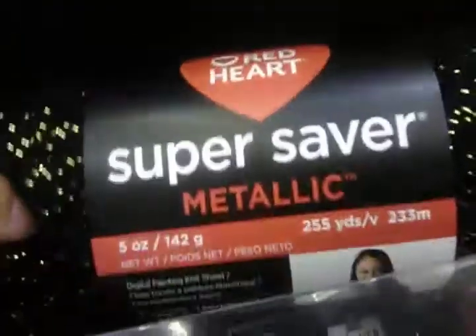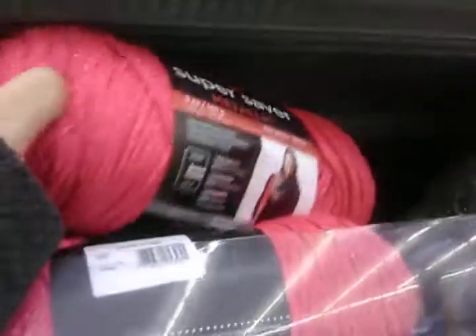Super Saver Metallic — I don't know if this is strong but it's good for a scarf. This one's soft, the metallic one. That's a good price, $3.88. Oh my goodness, look at this pink — the camera does not do it any justice, this is a very dark beautiful sparkling pink. It also comes in a silver one and black with a little sparkle. Oh look at the white with the sparkle — I like that.